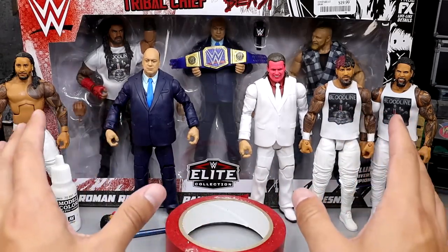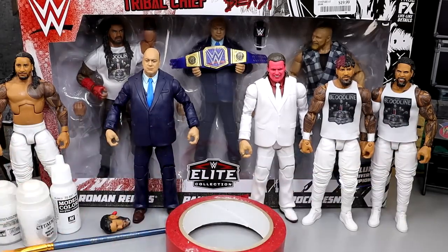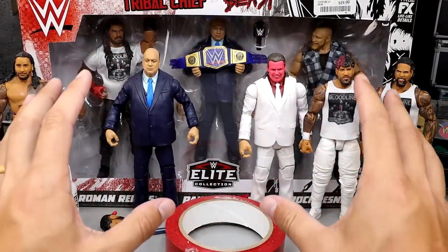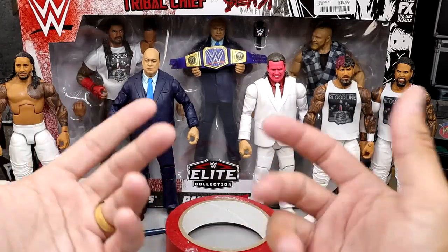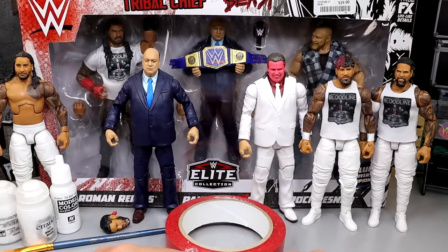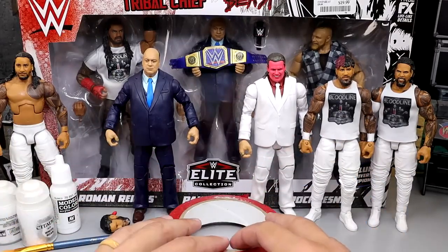As you guys can see, we have the entire Bloodline except for Solo, as we mentioned. We have all of those guys - we have the Usos, we have Roman, we have Paul Heyman together here. I'm going to show you guys a really sweet fix-up and custom. I'm excited to show you guys what we're going to have when we finally complete them. Without further ado, let's dive into what we're going to do here, and then we'll take you through the whole process, get into the final results, and just broadcast and showcase everything that we did.